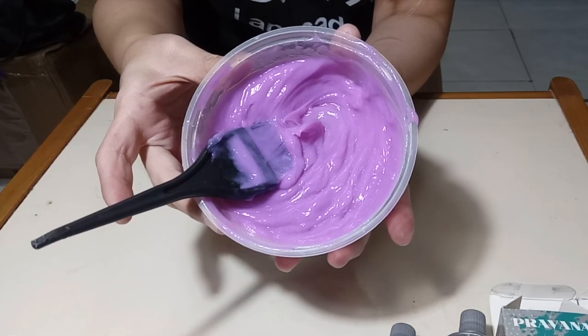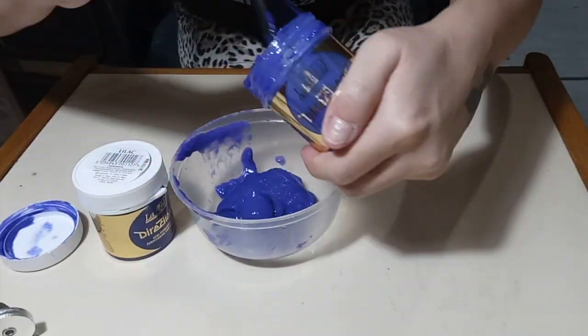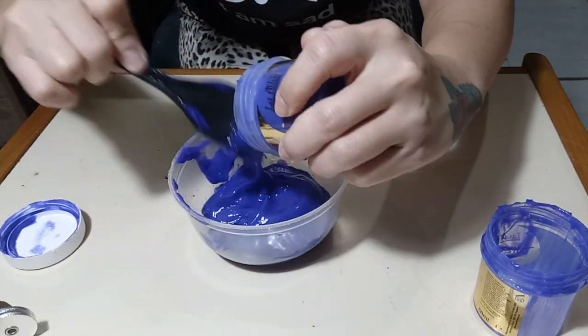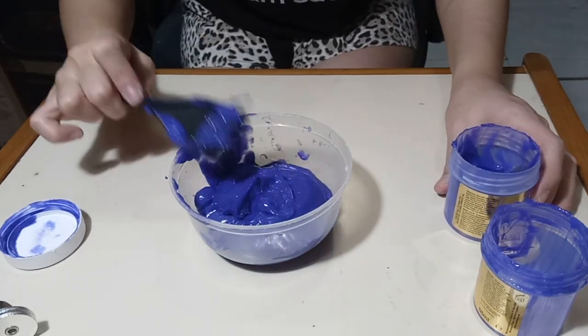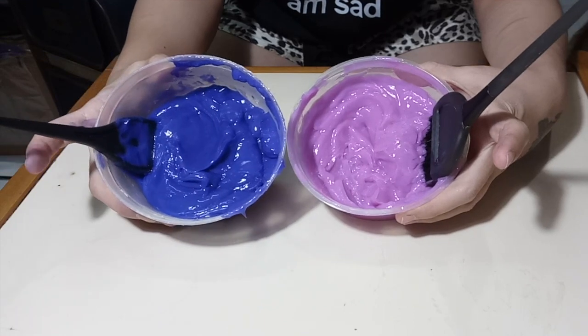For the other part, I use two whole jars of La Riche Directions in Lilac. You don't have to dilute it unless you want a more pastel-ish lilac.